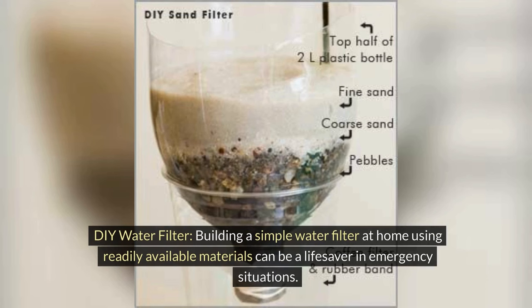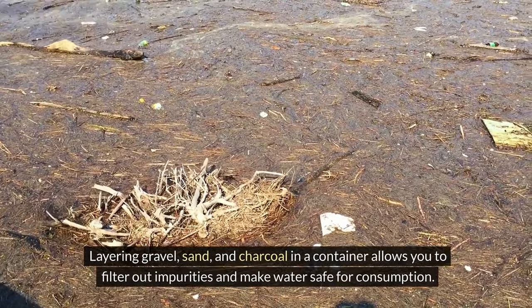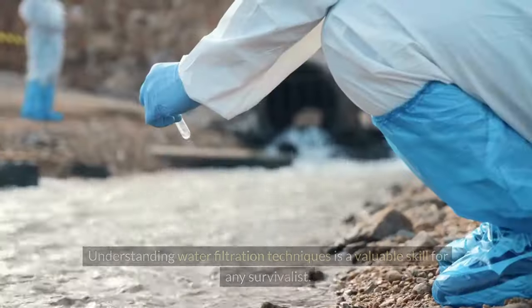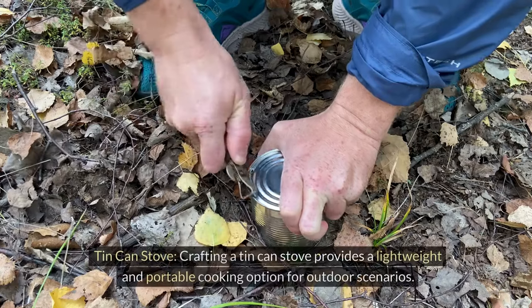DIY water filter. Building a simple water filter at home using readily available materials can be a lifesaver in emergency situations. Layering gravel, sand, and charcoal in a container allows you to filter out impurities and make water as safe as possible for consumption. Understanding water filtration techniques is a valuable skill for any survivalist.